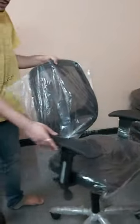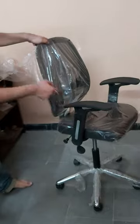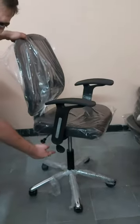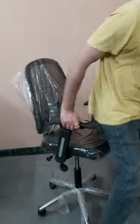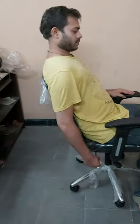One more model we have along with this for basic chairs is this one. This is a basic computer chair with fixed handle, pushback system, and hydraulic system. This is the hydraulic adjustment, and this is the lock for the pushback. You can lock this if you want to sit straight and work on the system. It's revolving also.